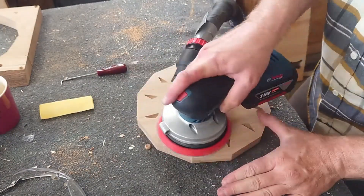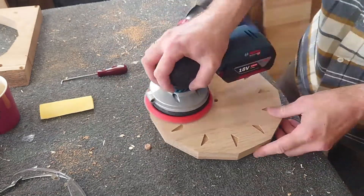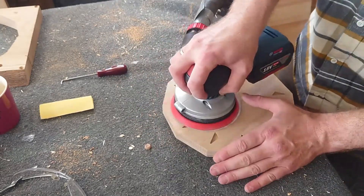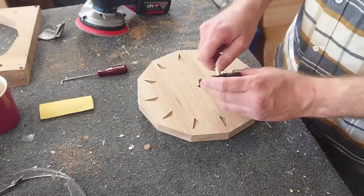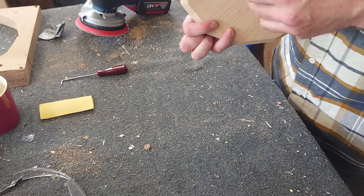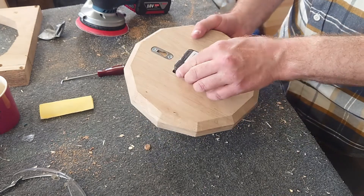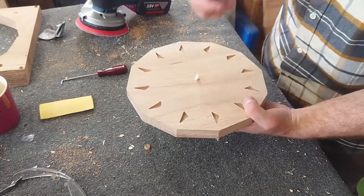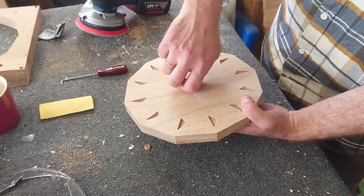After a last short run with the orbital sander, we are ready to start assembling. It's not much of an assembly — you just put the long shaft through the hole, put a nut on the other side, and you're ready to go. All you need to do now is put on the hour and minute hands and you have yourself a fully functioning clock.